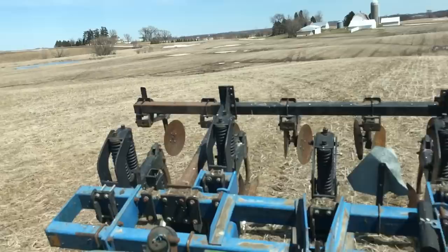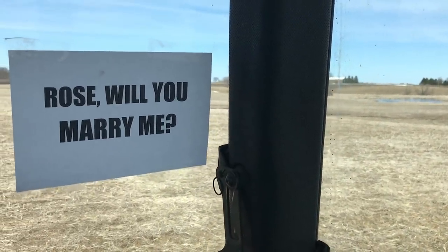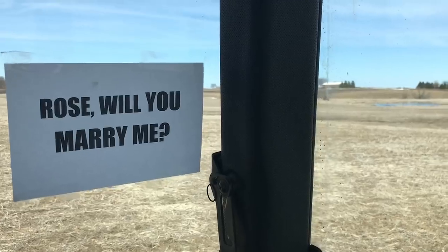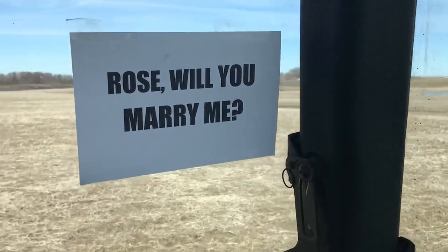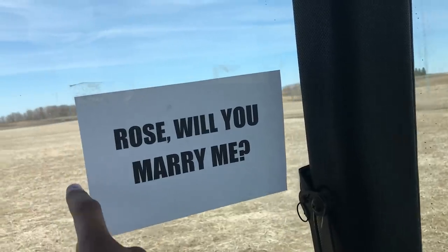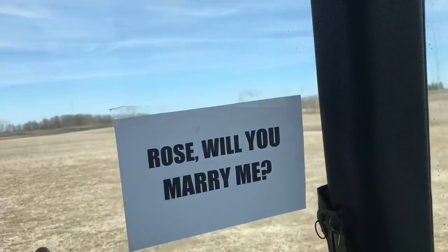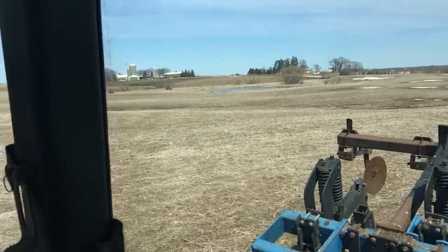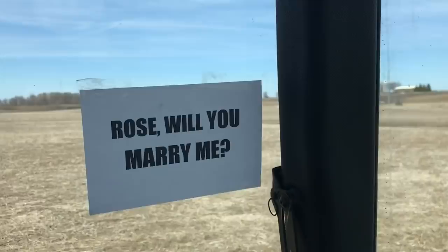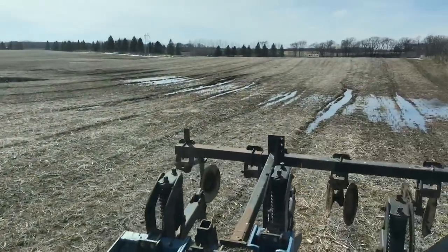If you haven't figured it out by now, I'm doing a proposal by writing in the field. All my movements are going to be blocks — my R is going to be square, no rounds, because curves are hard on the ripper. That's my guide so I can remember. I'm going to run into a little bit of water here.